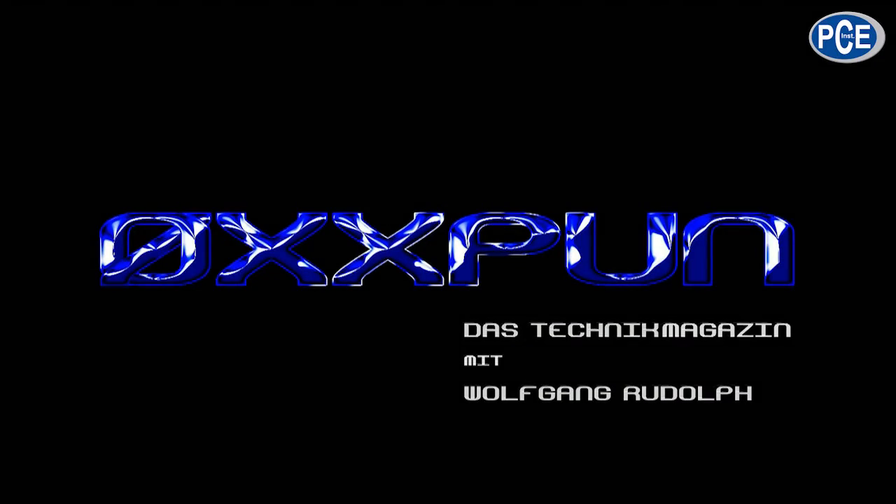A very warm welcome to Oxpoon, the technical magazine with Wolfgang Rudolf. The PCIe GM 100 — a gloss meter — and that's what I have here in my hands.